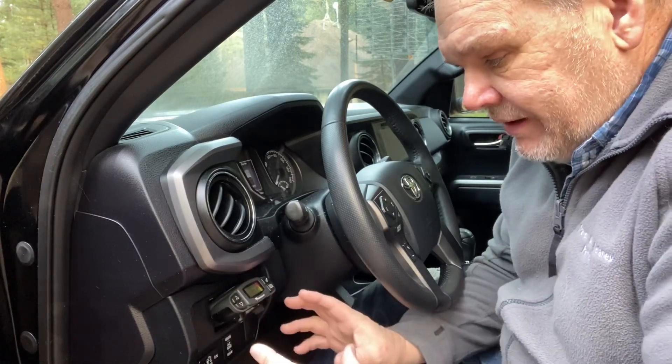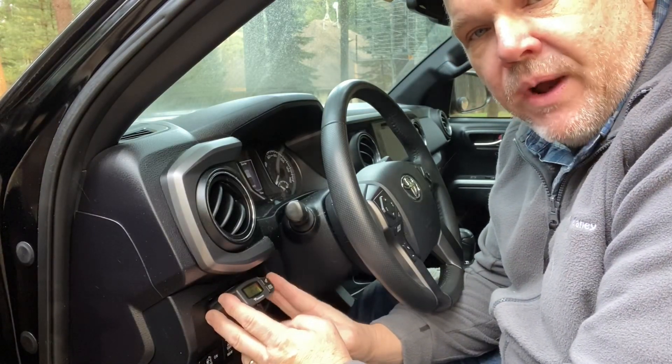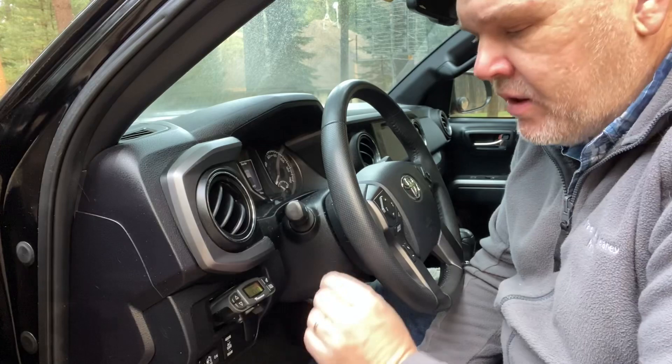That is really the Tekonsha Prodigy P3 brake controller. This has been in four different vehicles — I absolutely love it. Well worth the money. If I had to do it all over again, no doubt in my mind I'm buying another Prodigy P3 from Tekonsha. Now let's talk about those bonus items I told you about.